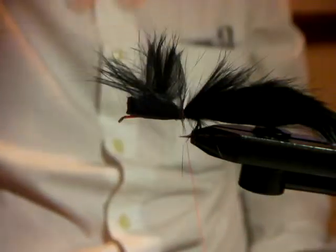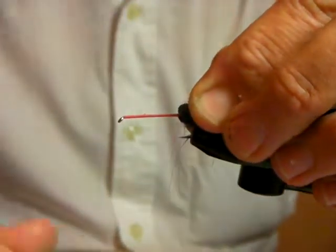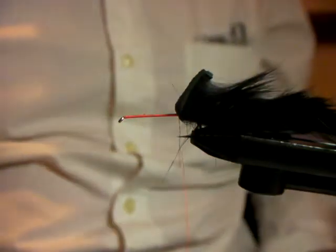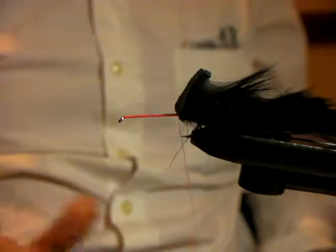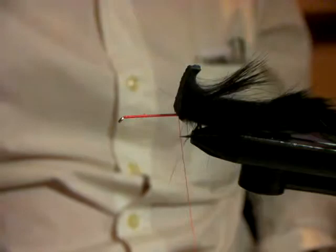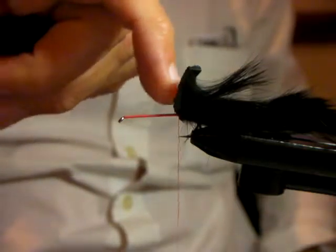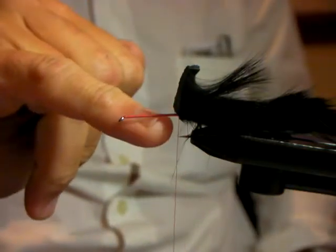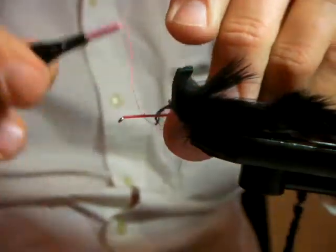If you're tying with marabou and casting heavy flies — especially saltwater flies — instead of putting a nylon loop in there, just come underneath the tail three or four times. So basically, I've tied a zonker concept. You can either tie chenille in to create the body, or cut the excess zonker off and do a cross-cut zonker, winding that in as the body. I'm going to use a zonker body here, and you could put a bit of red chenille in for more color.